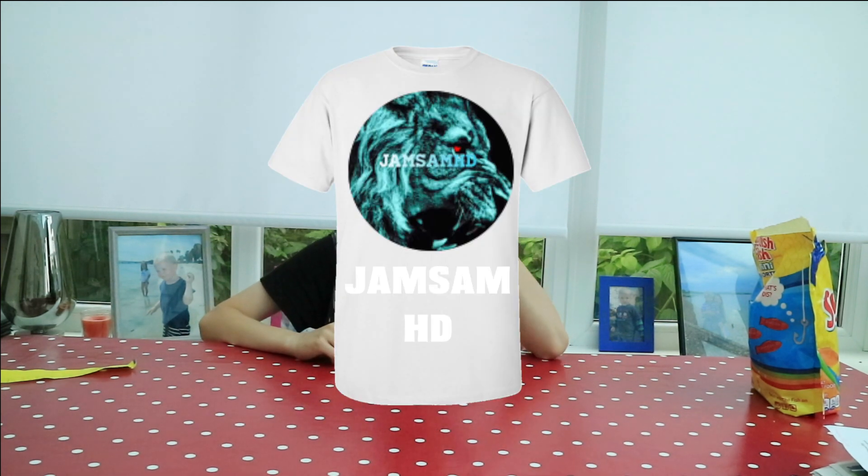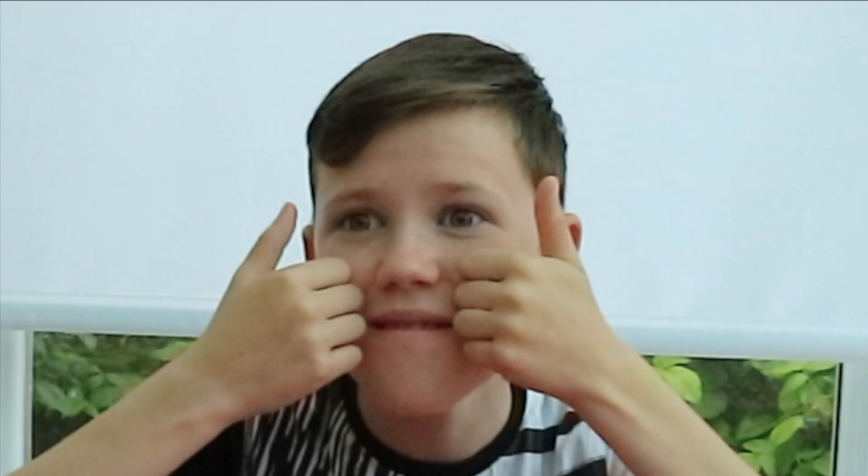If you want me to make my own merch — how much can we reach? 50 subscribers! Bye!